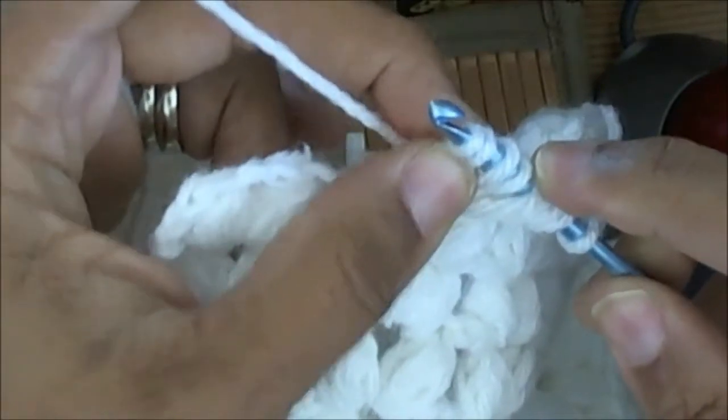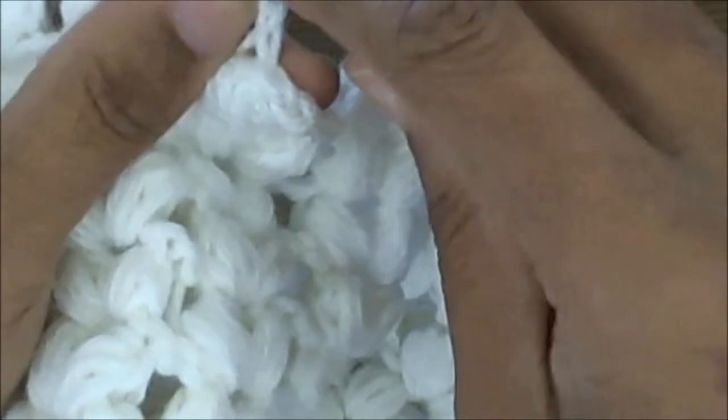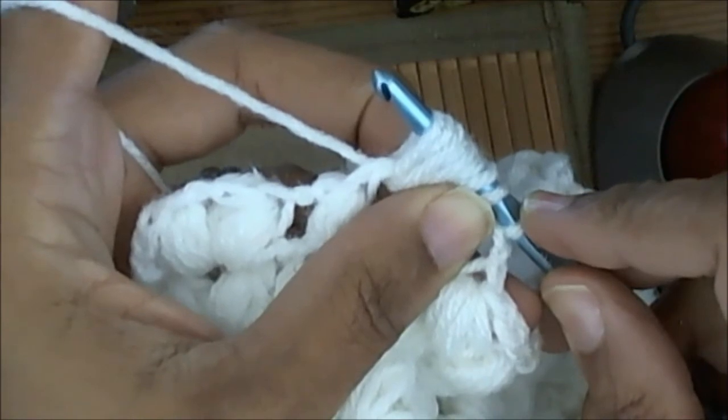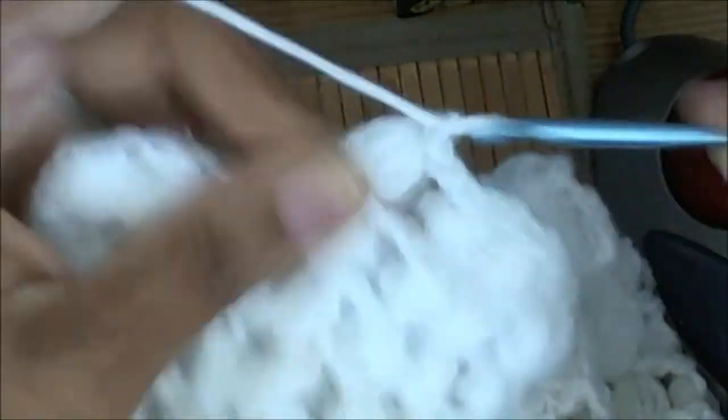That gives me a total of two, four, six, eight loops plus your chain two from your previous puff stitch on your hook. You're going to yarn over and pull it through all those loops, and then you're going to chain two.